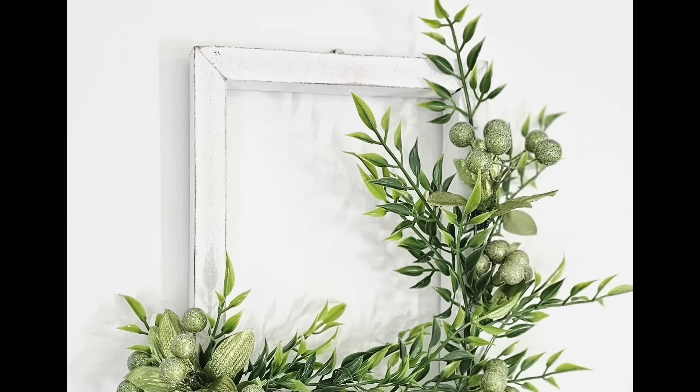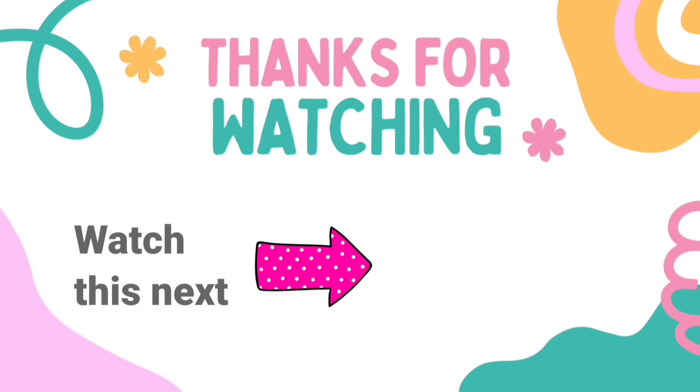Thank you Rocket Money for sponsoring this video — don't forget to check out their link in the description box. I have another video here for you with tons more Dollar Tree DIY crafts inspiration. Check it out. I'll see you later and have a blessed day. Bye!